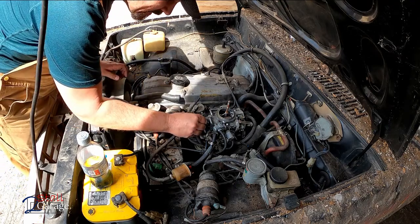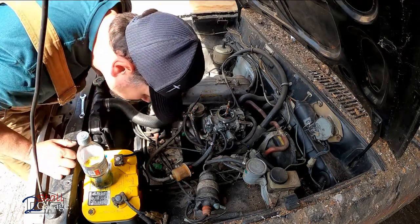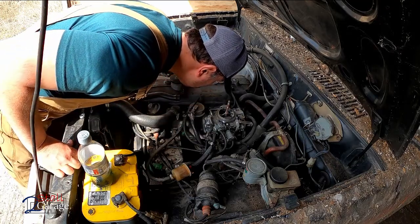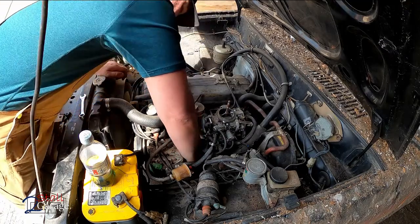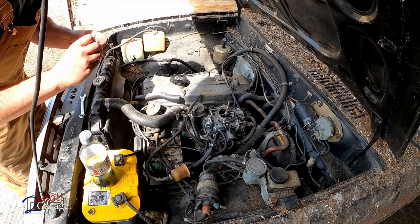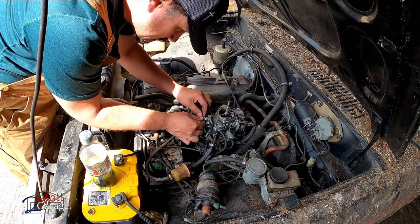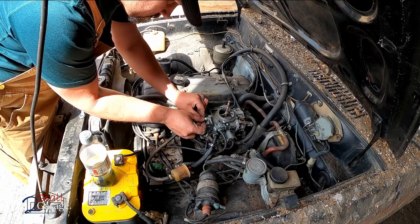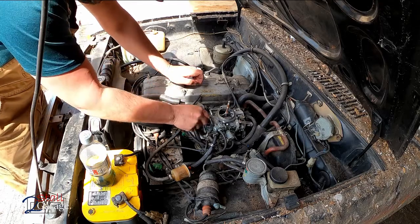All right, let's get this back on. Oh snap - dropped it. Why do I always have butterfingers? I drop things at the most inopportune times. Let's try it again - start threading in. Maybe I can use the excuse that my ears are plugged.